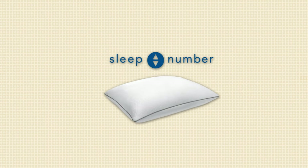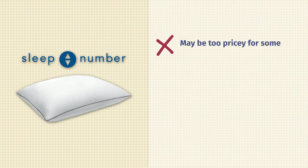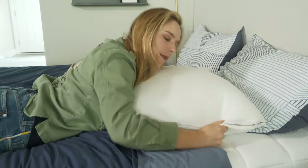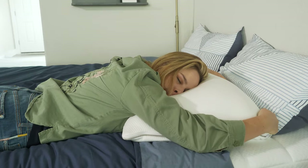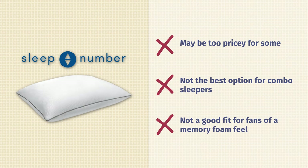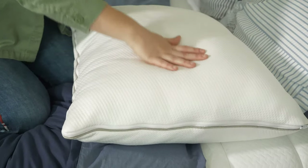Now for some cons. First, it is on the pricier side, so if you're on a budget, you might want to look elsewhere. Second, this pillow is not going to work very well for combination sleepers, especially if you rotate between your side and stomach. It could work for stomach sleepers if you take the foam insert out, but if you're switching between the two, you won't feel super comfortable. Finally, if you prefer a slow-moving memory foam feel, this pillow is not for you — it feels very responsive and springs right back into place when you put pressure on it.